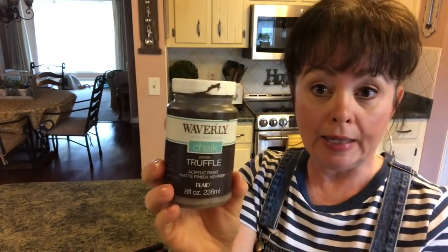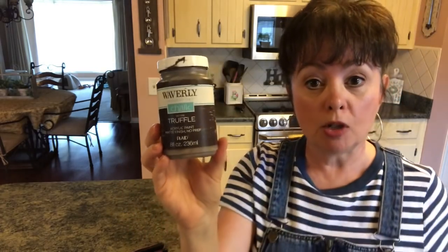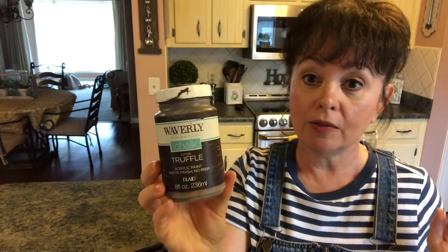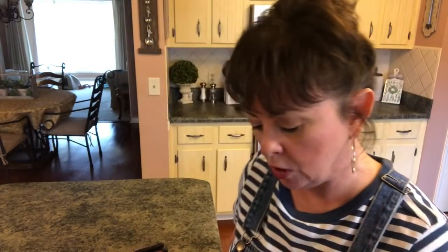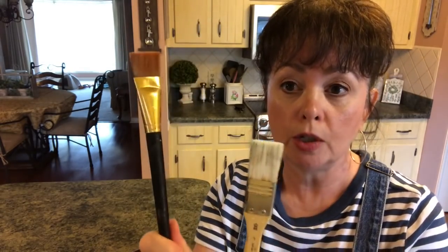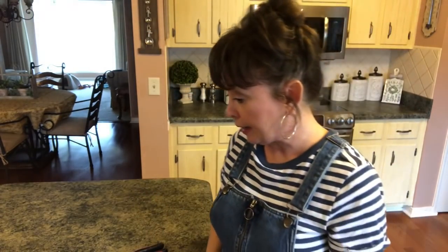Then you're going to need — I think I'm going to use this Waverly chalk paint in truffle. I get mine at Walmart. Sometimes you have to go to a couple Walmarts because sometimes they're out of stock; you can also buy it online. I might dry brush it with Apple Barrel white acrylic paint. I'm going to be using this brush to put it on with and this one in case I dry brush. And you'll need a glue gun and then like a square or something to keep yourself straight. And that is all you need to make this simple farmhouse DIY.